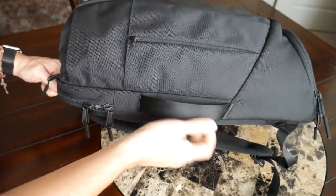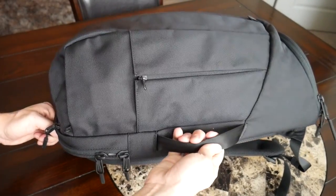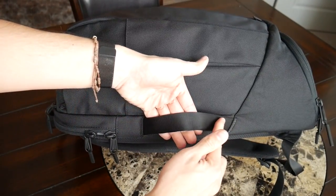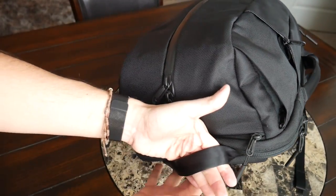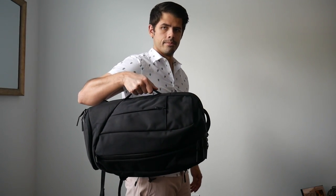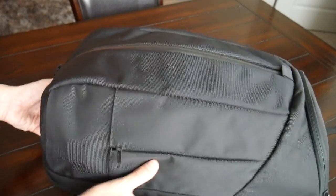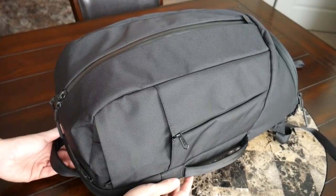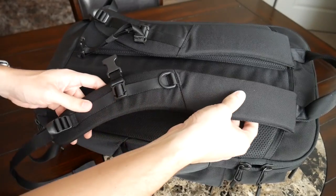The bag has two great handles made from the same seatbelt-like material we've seen in a lot of Aer's other bags — always very comfortable to hold, nice and thick, and they give the bag a really premium feel. There's one on top for picking the bag up or hanging it, and an almost identical handle on the side so you can carry the bag like a briefcase. The strap is thick enough that it doesn't dig into your hands even when carrying a lot of stuff.